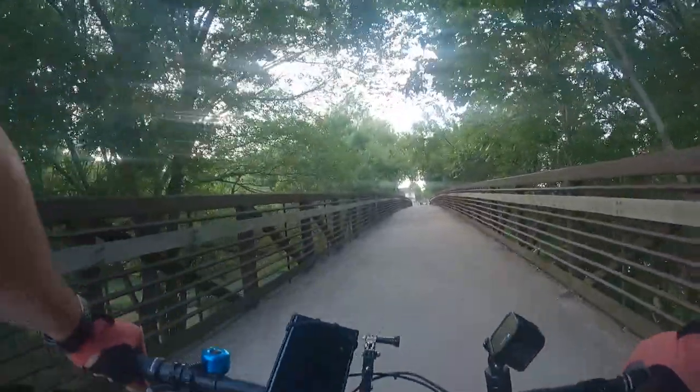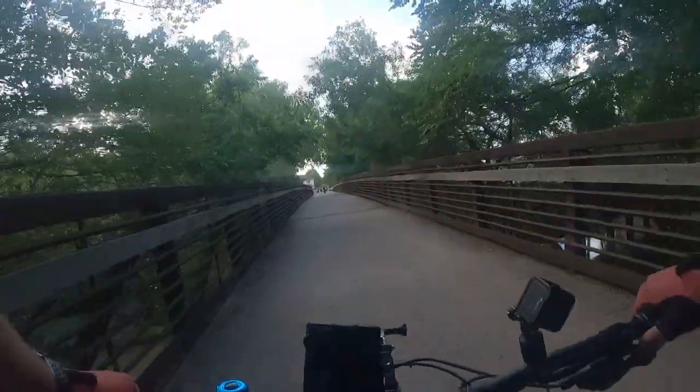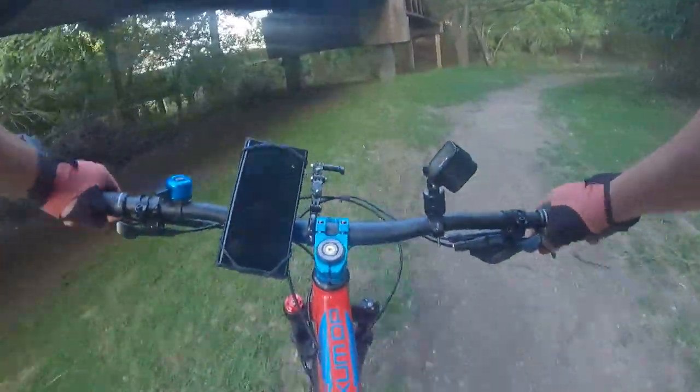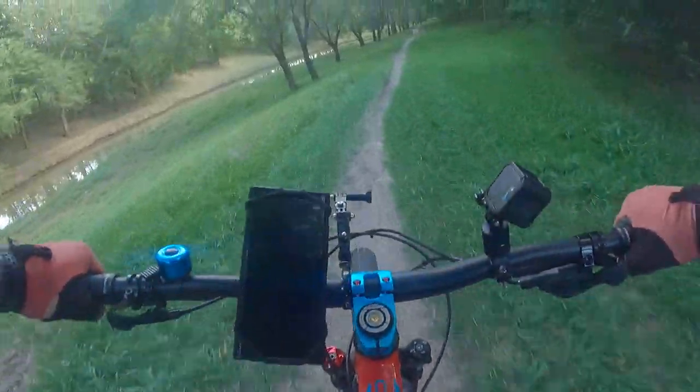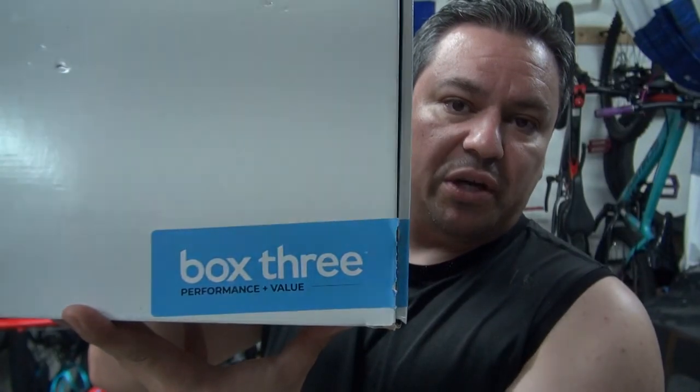Just to give you an idea, this bike is still running the original tires. All right, we can talk a little more about the groupset once I'm done with the ride. Back in the garage now — we're going to do final impressions on the groupset. We have the Box 3 groupset installed on this bike. It came complete with shifter, derailleur, chain, and cassette.